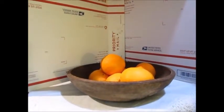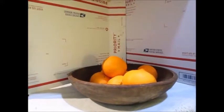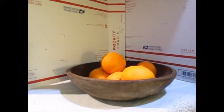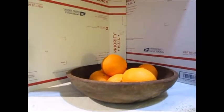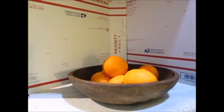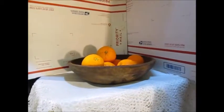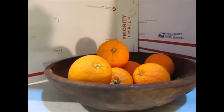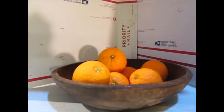I've got my still life set up now. I've used some old mailing boxes and clothespinned them together for a backdrop. I've got a few cast shadows — it might make it a little stronger, but this is basically where I'm at right now. I turned a few of the oranges so I could get the little stem part and put a brighter light on it.